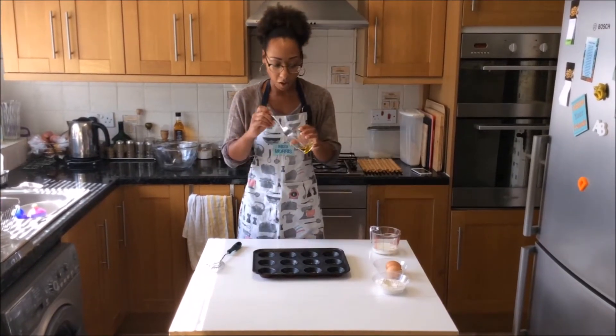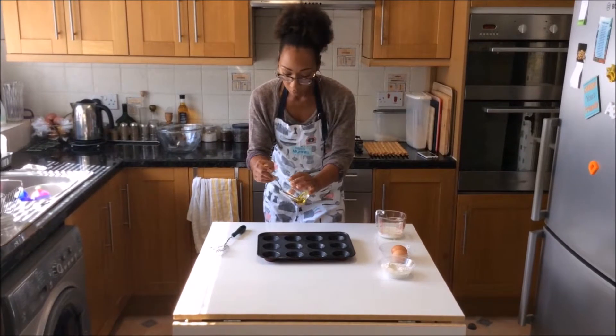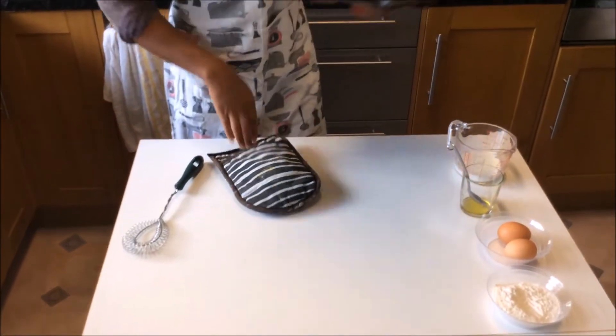You're going to make six Yorkshire puddings, so I've got a little bit of oil in here. I want you to put oil in six of these holes, and then that goes into the oven to get really nice and hot.